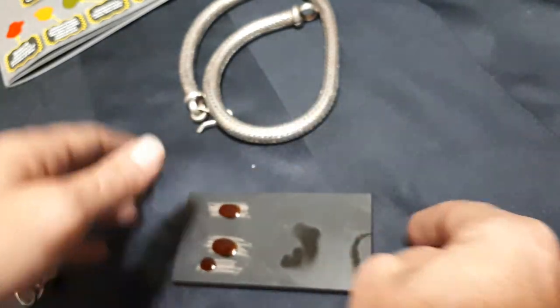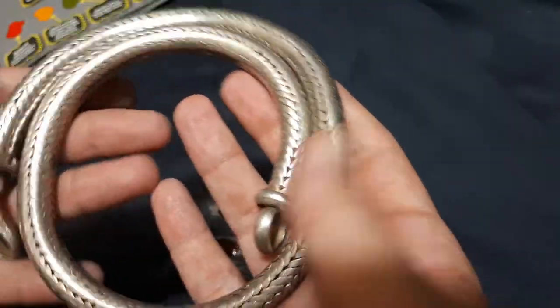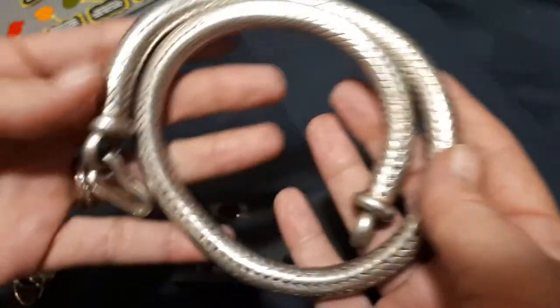So, this is nearly 300 grams, just under. I'll be having it up on my eBay page and I will put a link in the description. Thank you.